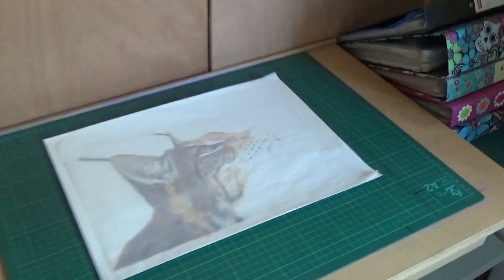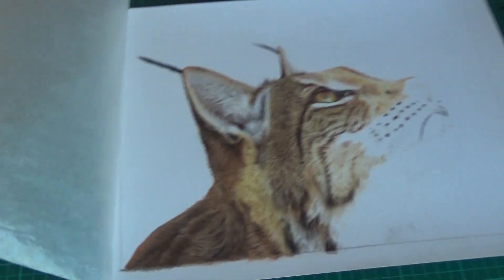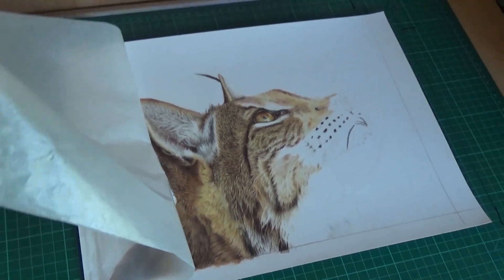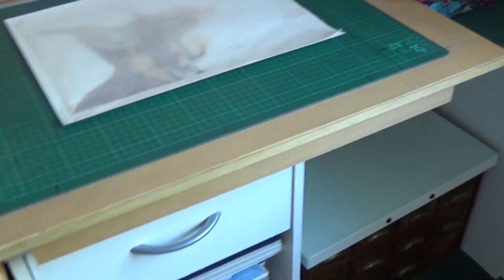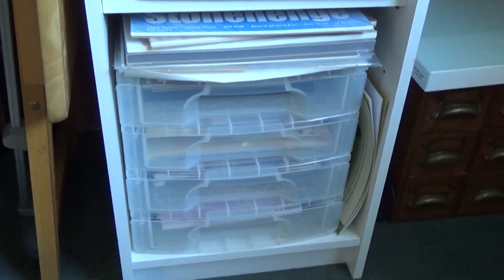And that's Petra, who I've still got to finish off. She was going to be next but the robins have taken over. So I'll do this one robin and then I might get back onto Petra. And then underneath here we've got more paper — small sheets of pastelmat and some other odds and ends of paper.